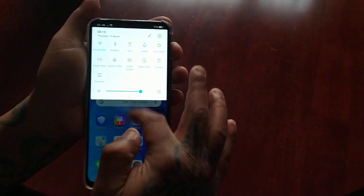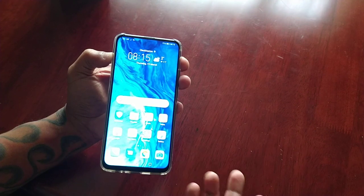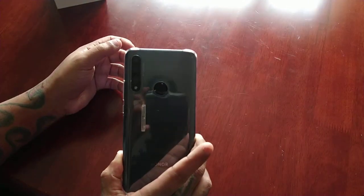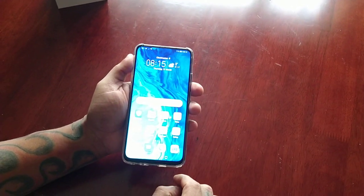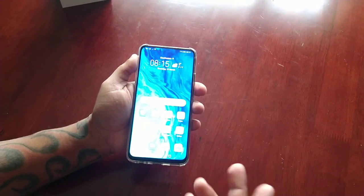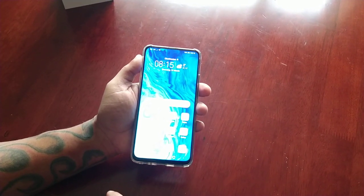So there it is. This was my video showing you how to use the inbuilt screen recorder on the Honor 9x. Thanks for watching — if it helped you out, give the video a thumbs up, share the video, and let me know what you think of this hidden feature in the comment section below. Let me know if it worked for you.